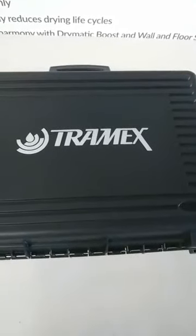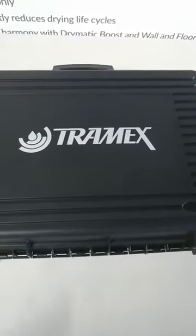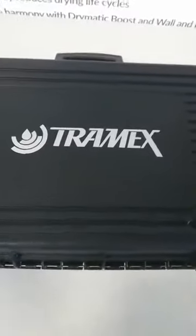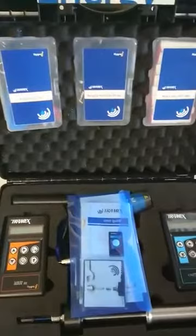Hi there, this is Gary Carroll from Drymatic. Today I'm going to talk to you about the benefits of having a good moisture meter kit. We stock Tramex, and what we've developed with Tramex is a full restoration kit.